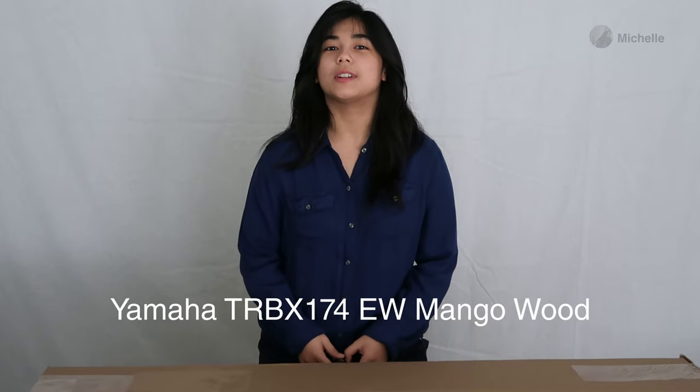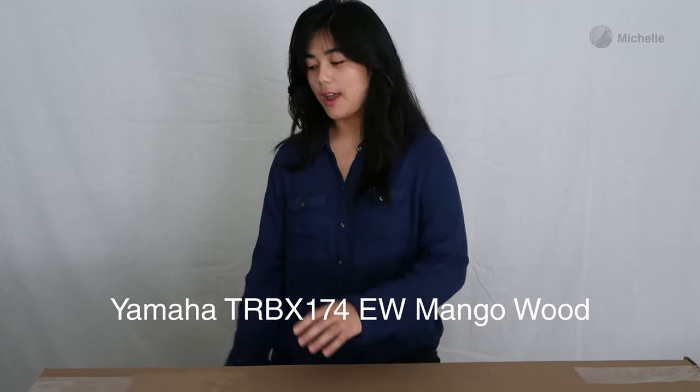Hello, today we are unboxing the Yamaha TRB-X174EW Mango.